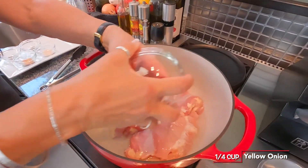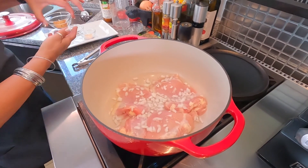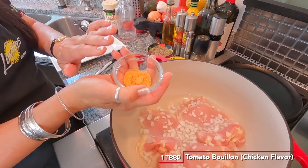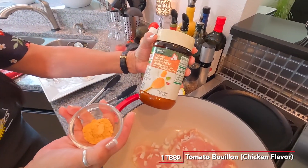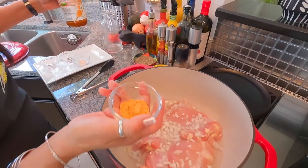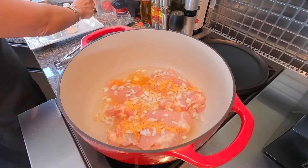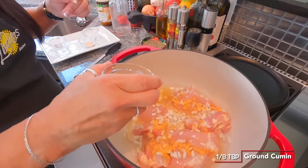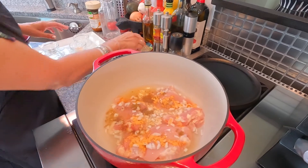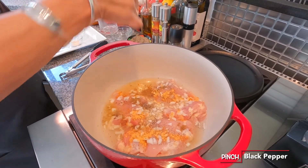We're going to add all our ingredients. A quarter of a cup of diced onions. Then we're going to use the Knorr — a teaspoon, or you can even go with a tablespoon, because I love this. It's got the tomato bouillon with the chicken flavor and it is amazing. It saves you from a lot. So we're going to go ahead and just toss that in. Then comino — we need about an eighth of a teaspoon of ground cumin. And of course, a dash of pepper — I love my pepper, so I'm going to toss in a little bit more.